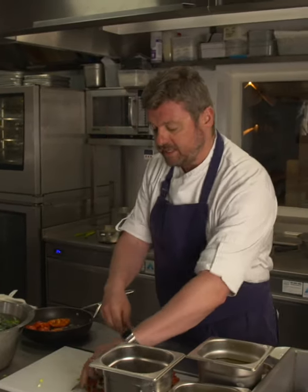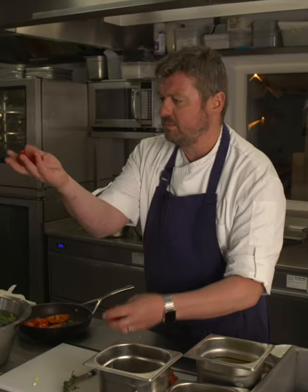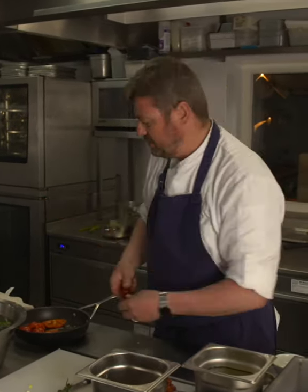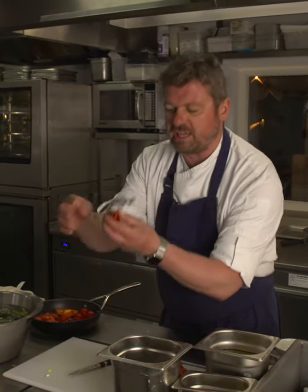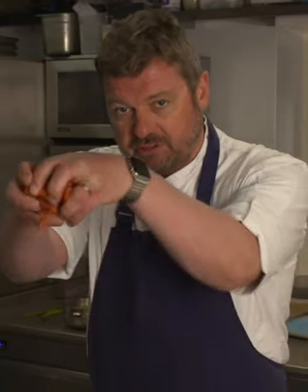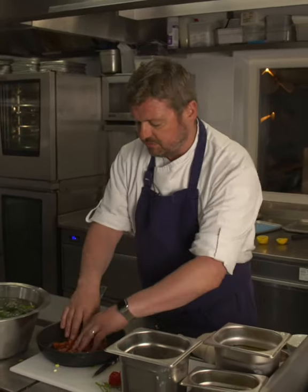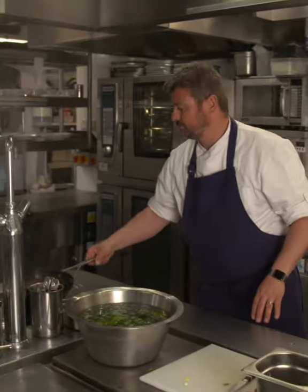These peppers have been in at 170 degrees for around 3 or 4 minutes — the same amount of time as it took to do the asparagus and green beans. Now add some beautiful little cherry tomatoes — 3 or 4 on the vine, they do taste better — and back in the oven for another 3 or 4 minutes at 170. Chorizo goes in — just diced chorizo, normal stuff, doesn't need to be posh. No oil in the pan — there's enough fat within the chorizo.